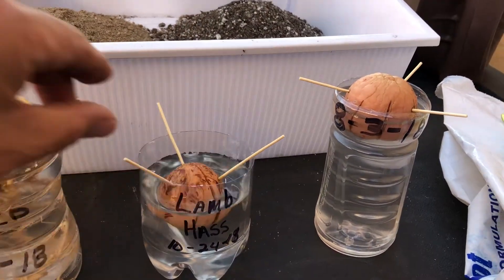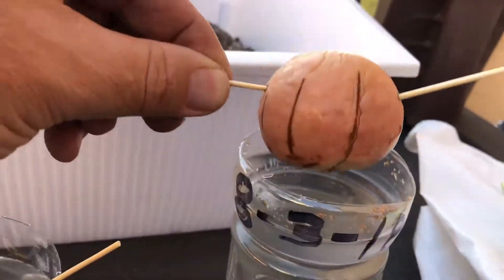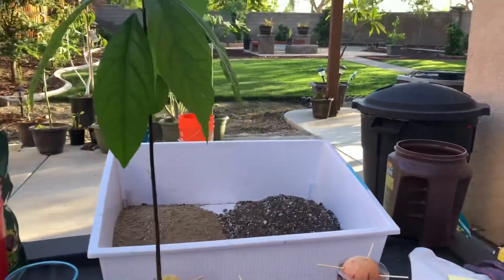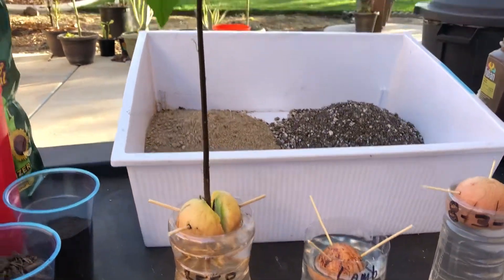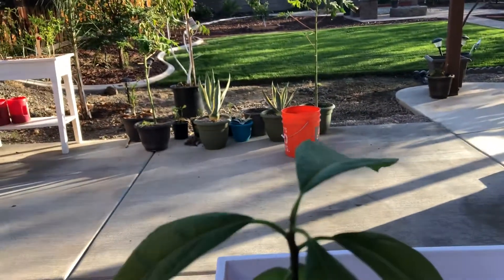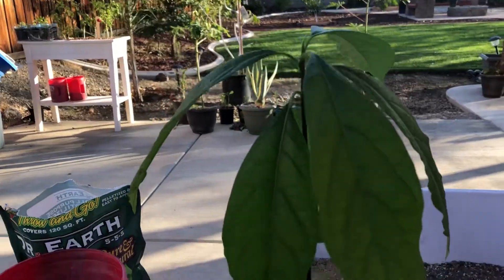Then I have this Reed avocado which I just put in water yesterday — just starting to see a little bit of the crack where that root will come out. And then I have an almost three-month-old Reed avocado seedling ready to transplant into soil. The date on there is wrong — I had a different seed in there — but you can see it's a nice healthy plant. I'm deciding now to put it into soil because that little leaf tip has been there for about a week or two and has not moved.